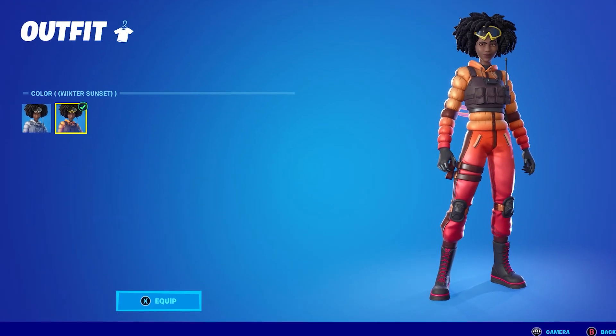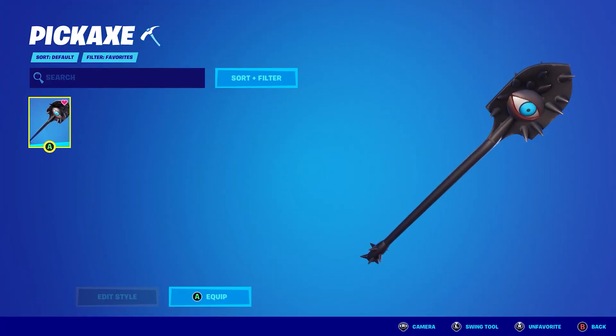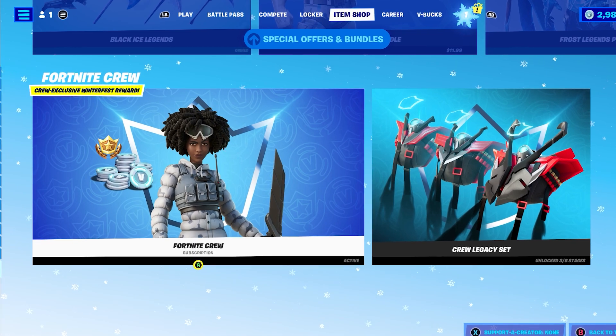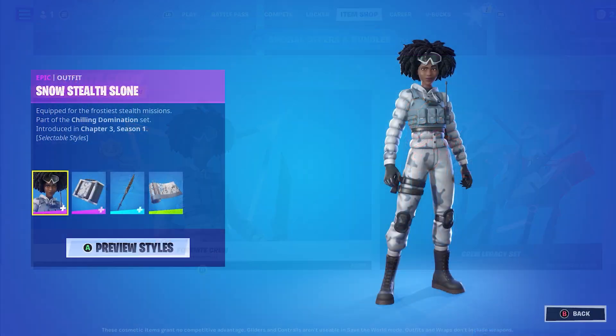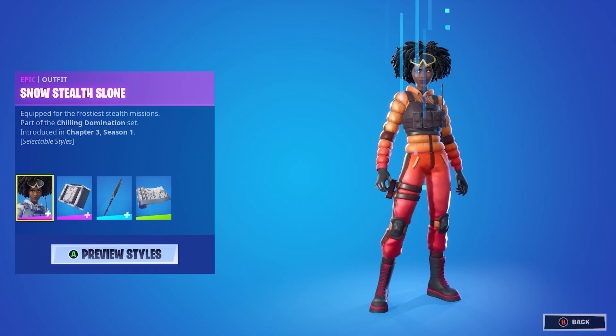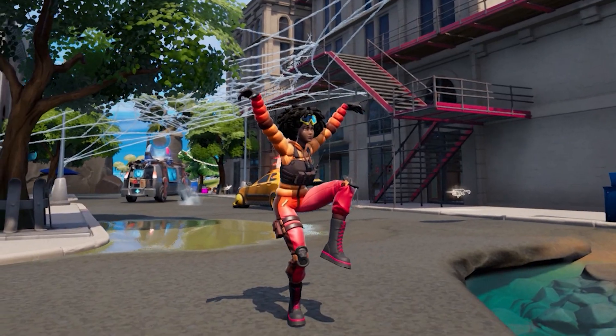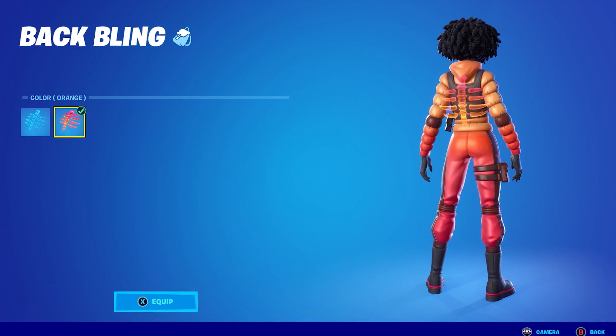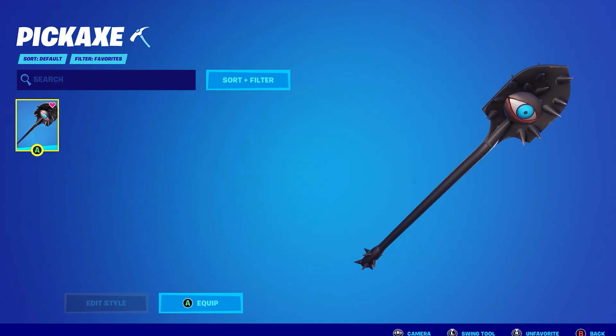Number 19: Winter Sunset Sloan plus the Orange Spectral Spine plus the Vision Axe. Snow Stealth Sloan can be unlocked by purchasing the Fortnite January Crew Pack. This skin comes with two added styles that are both extremely sweaty. For this combo, we're going to be using the Winter Sunset Sloan style paired with the Orange Spectral Spine Backbling and Vision Pickaxe.